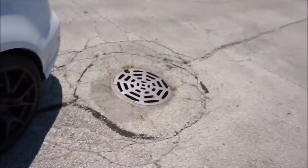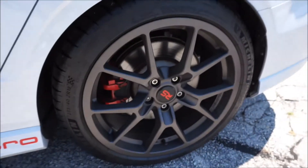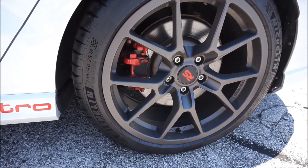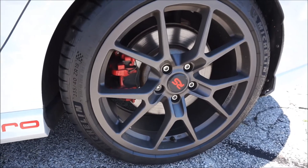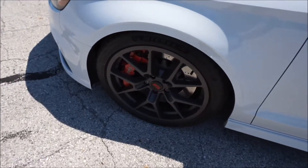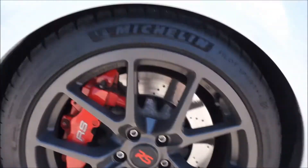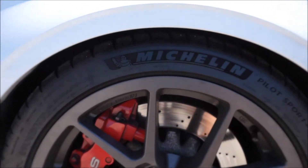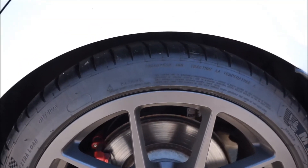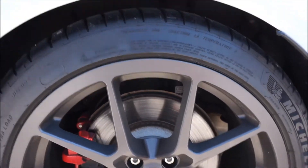All right guys, the new setup is finally complete. Got the wheels on, the tires on, the lowering springs — everything is all set. So we went with the 18s, and the ride quality is already 10 times better than the 19s which come on the RS3 stock. The Michelin Pilot Sport 4Ss are amazing. Lowering springs — honestly, in my opinion, the fitment is perfect. Up front, not much of a gap at all. The rear has a little bit more gap than the front, but still, I think it's perfect. I wouldn't go any lower than this personally.